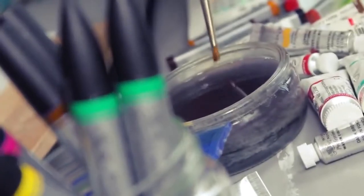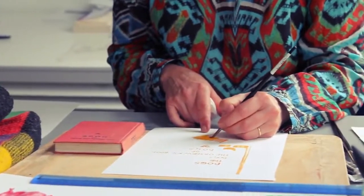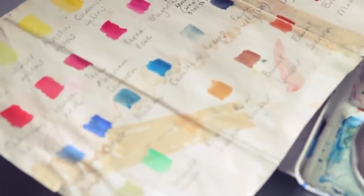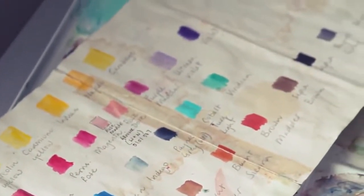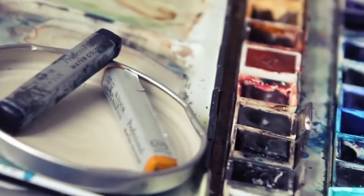For my palette, I like earth colours predominantly. I like Prussian Blue, French Ultramarine, and Windsor Yellow. I've got my little palette here and I tend to use those same colours most of the time. I like magenta as well. I find magenta is a really useful mixing colour. I use magenta with Windsor Yellow.